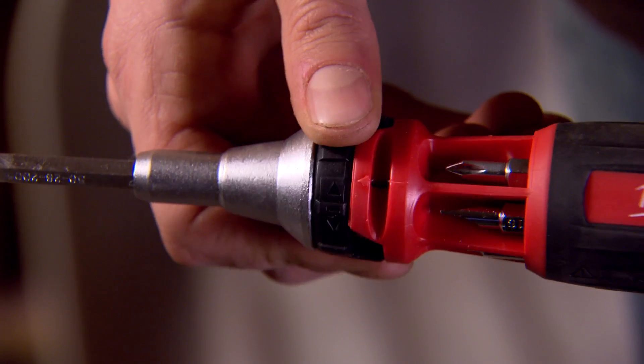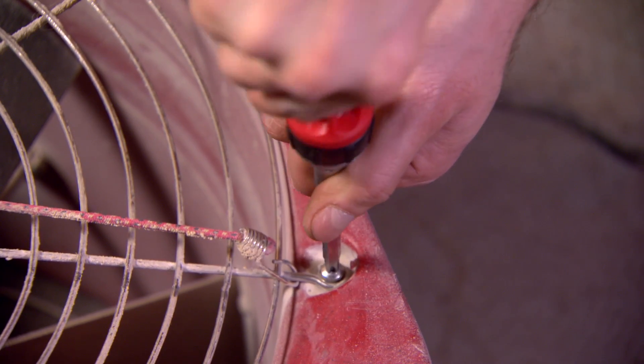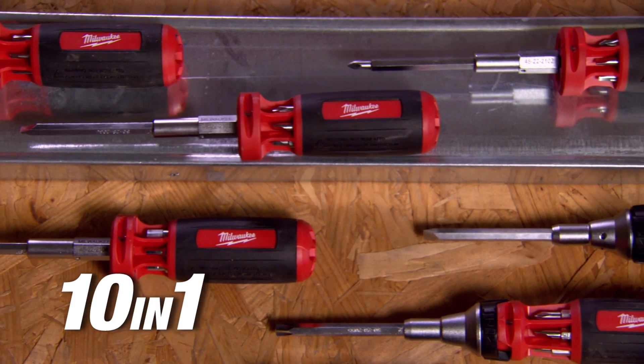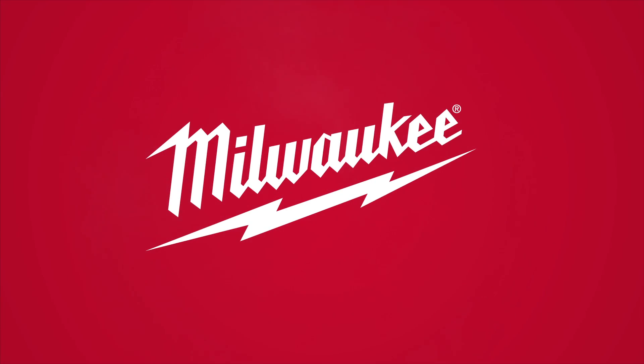Available in standard or ratcheting design, these multi-bit drivers provide an all-purpose solution for common fastening hex and torx applications from Milwaukee.